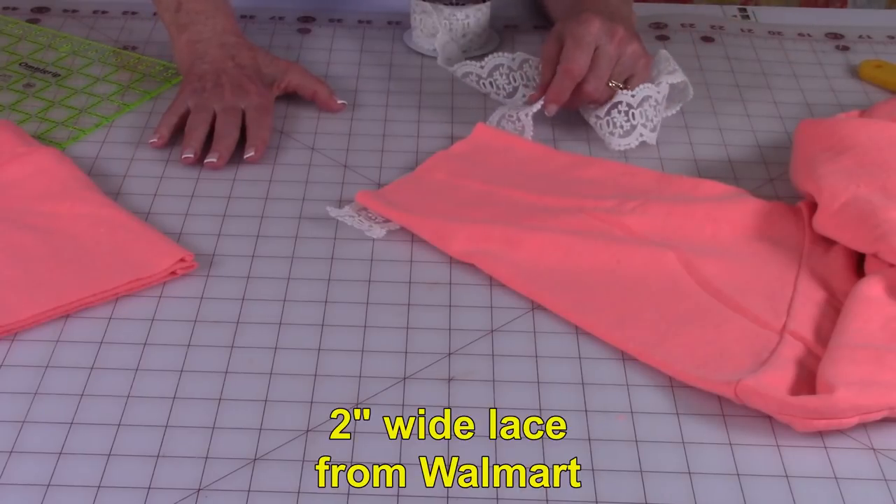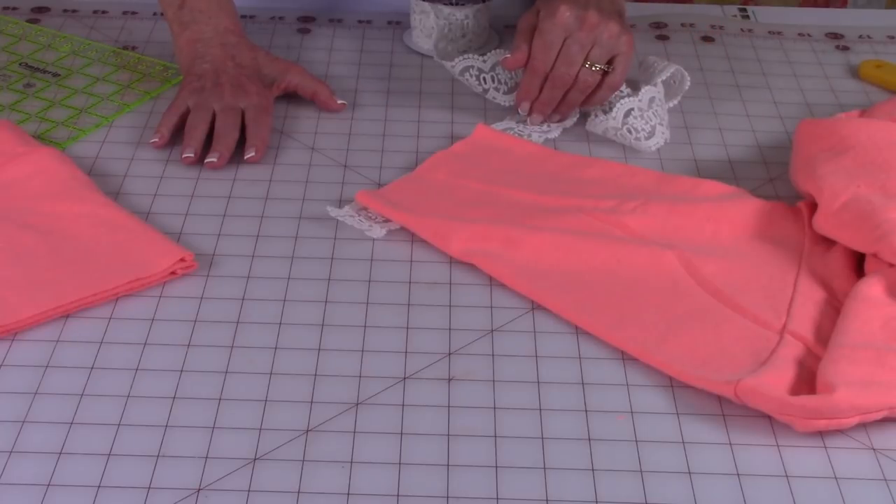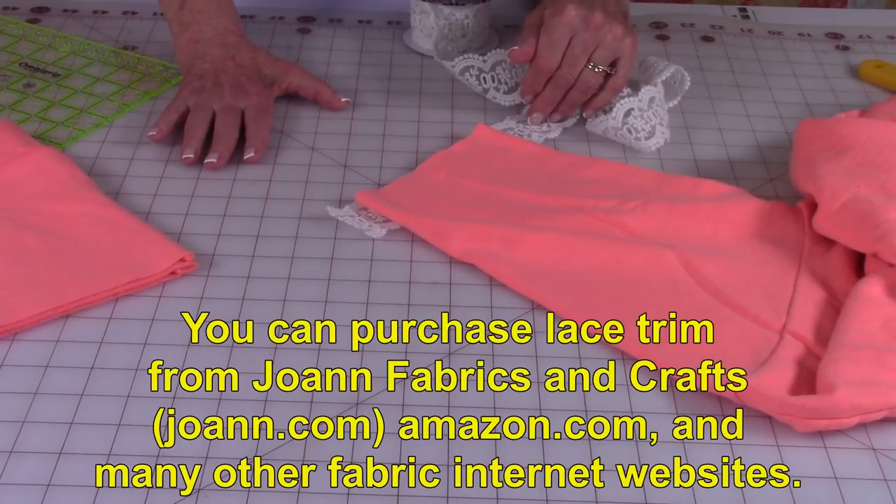I'm using this 2-inch wide lace trim. I got this at Walmart. You can also go to Joann's and find lace trim there. And don't forget, you can always check out Amazon and other fabric and craft website stores.